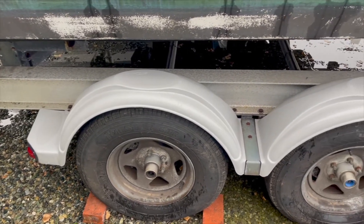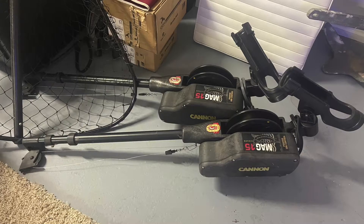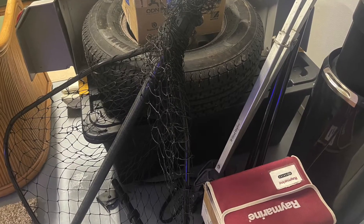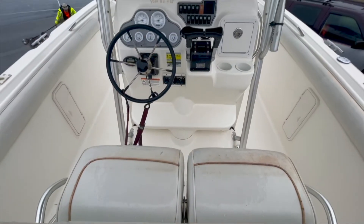An easy-loader aluminum dual-axle trailer is included with the sale of this vessel. Also included with the sale are two Cannon electric downriggers, fishing gear, outriggers, spare tire, spare parts, and more.